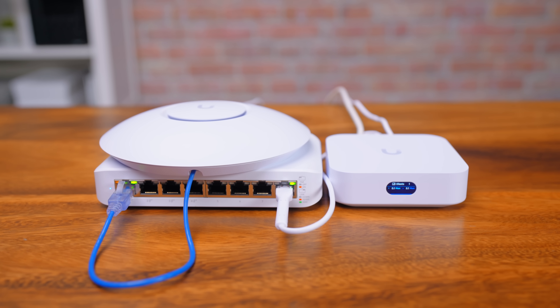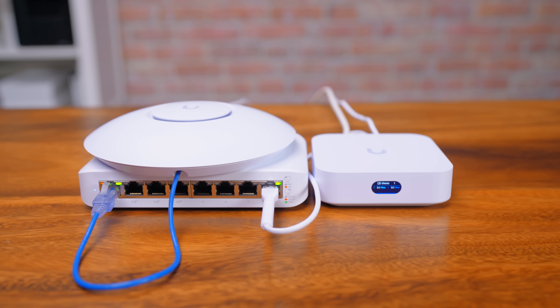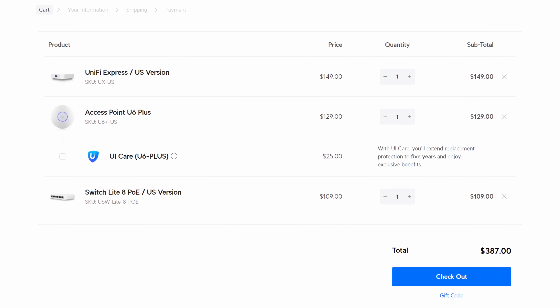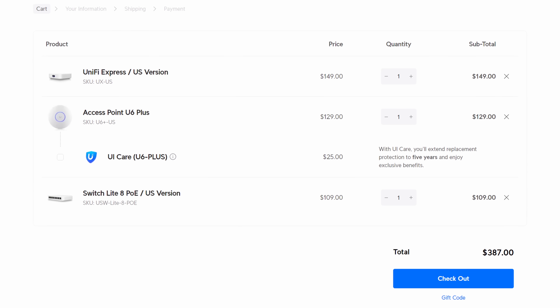So that's my Short Stack. Maybe it's not the best setup for everyone, but I do believe this is the best general setup for anyone looking for an entry-level way to get into UniFi Network. For just under $400, you have a multi-access point system with PoE and VLAN support.